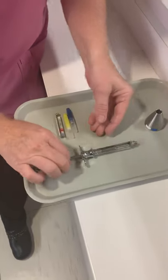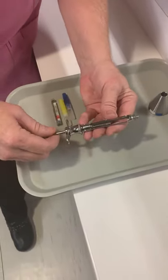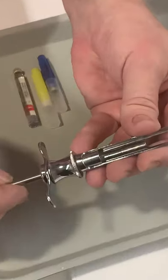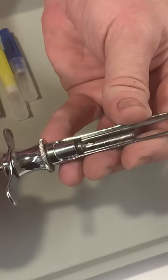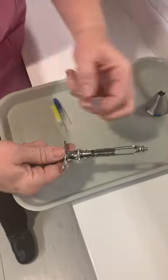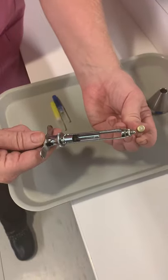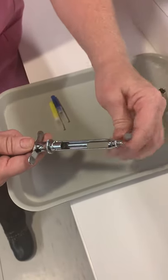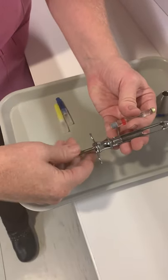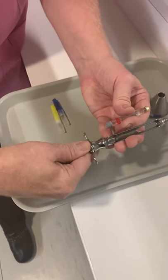We're going to load the anesthetic syringe. Make sure you are careful with the harpoon because it is very sharp. First, we're going to load the anesthetic carpule — one end is where the needle goes in and the other end is the plunger. Pull back to pull the harpoon back, then drop your carpule in.